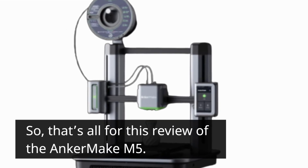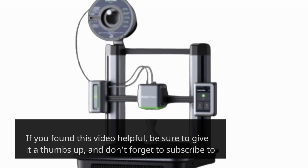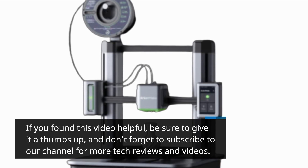That's all for this review of the Anker Make M5. If you found this video helpful, be sure to give it a thumbs up, and don't forget to subscribe to our channel for more tech reviews and videos.